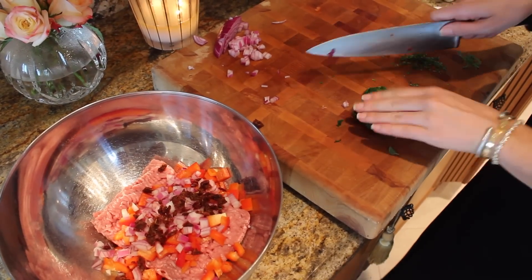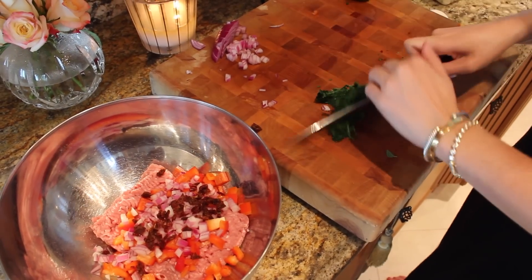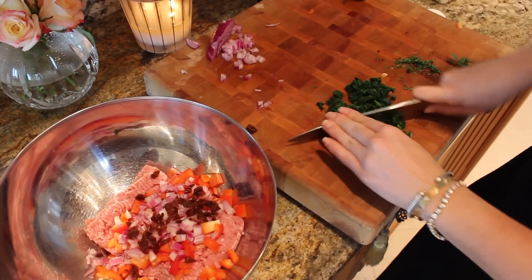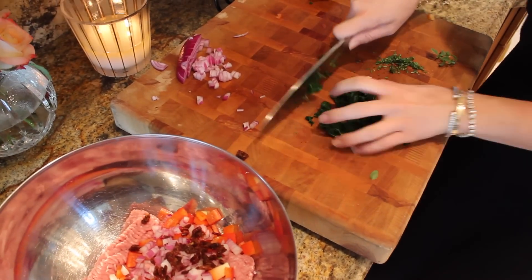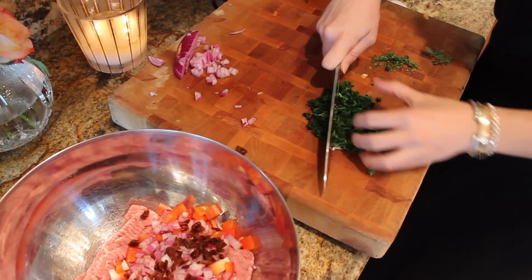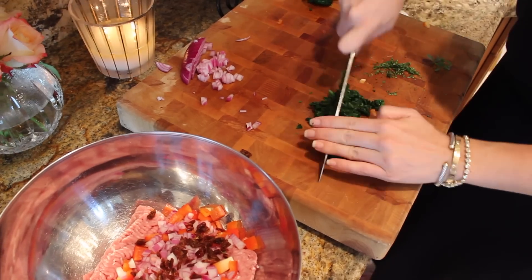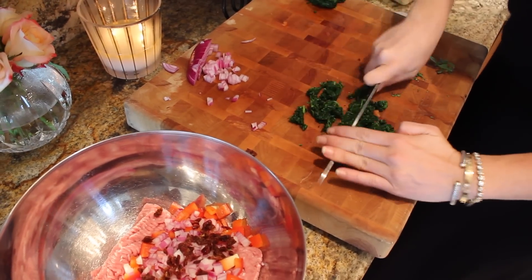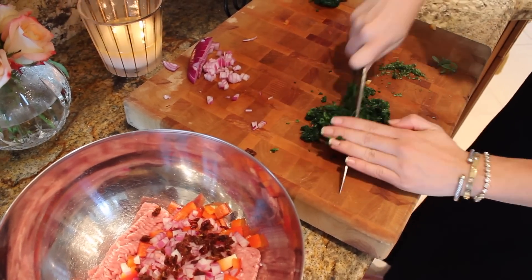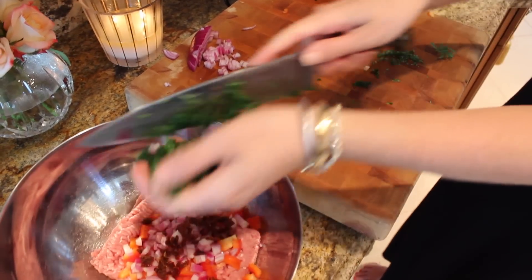I have some frozen spinach. Normally I like to use fresh spinach, but this time it's really important to use the frozen spinach. You're gonna want to let it thaw completely and then squeeze every ounce of juice out of it — you really want to get all that water out. You don't want wet turkey burgers. I'm just giving it a quick chop even though it's chopped spinach.